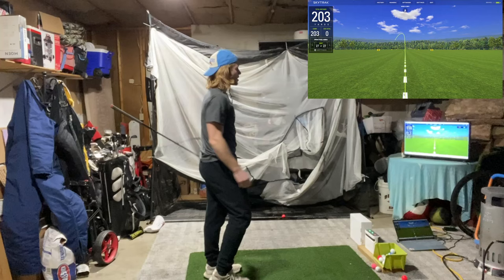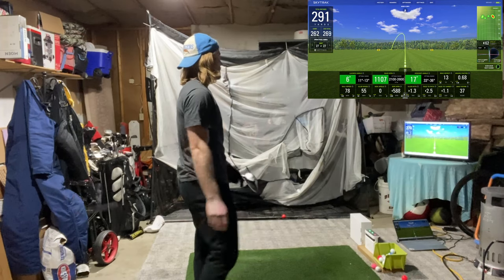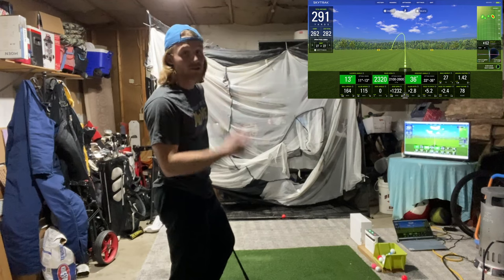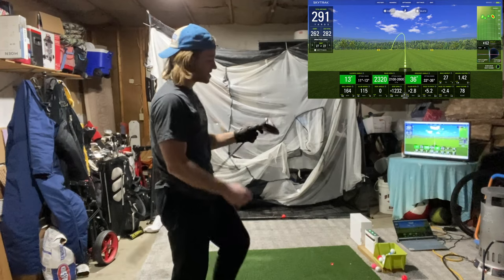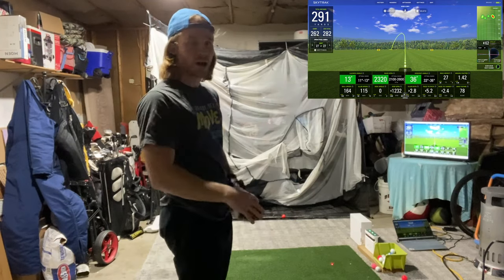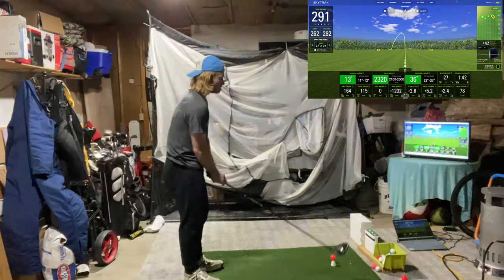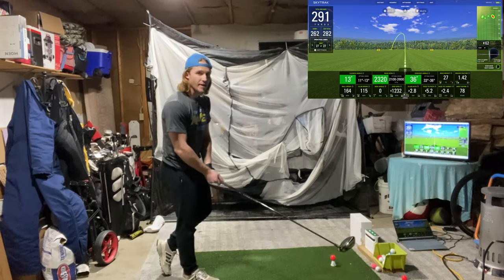I swung pretty hard — that's the duck hook I've been hitting recently, just kind of flipping it over. Not bad for what it was though — we swung 115, so we tied the PR. But I hit it kind of dead off the toe. Usually when you hit it off the toe you get a right-to-left shot shape for righties, and with that swing it's a little more extreme — so it's a hook, not a draw. Let's try to find the center of the face and get some big distance.